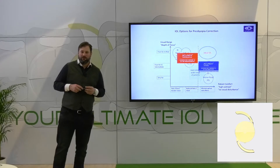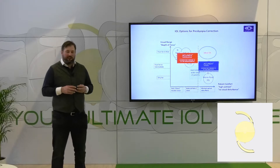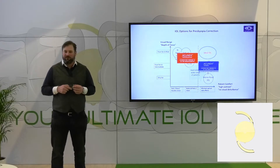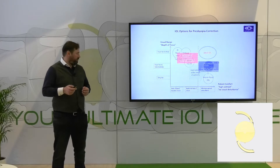The plus 1.5 add power gives you great performance for distance and intermediate, and because it's aberration neutral, you have really nice performance and smooth transition from far to intermediate range without any dysphotopsia.